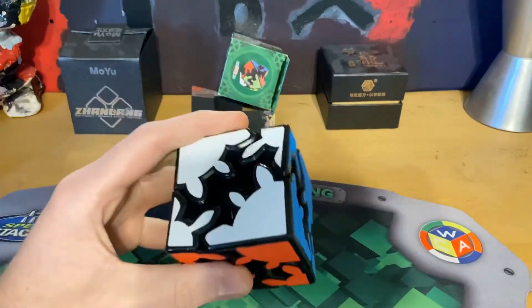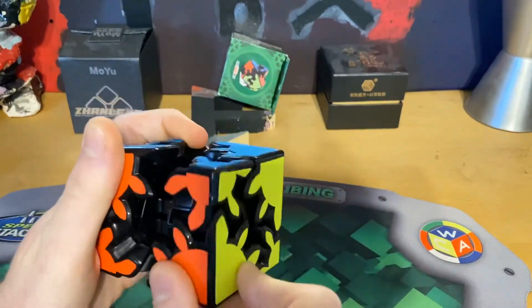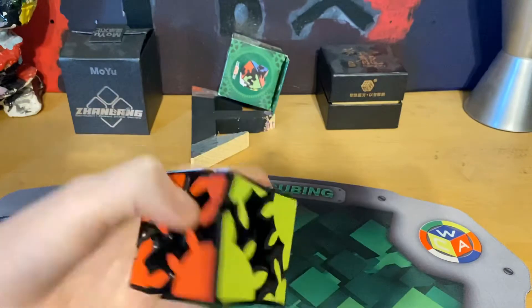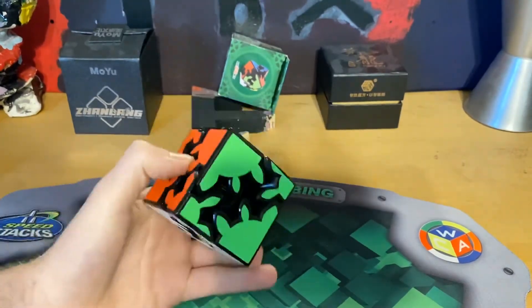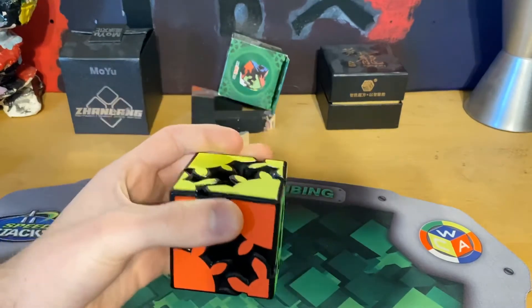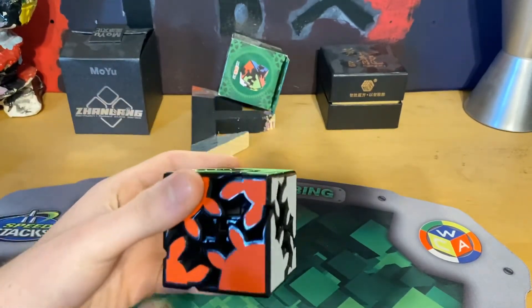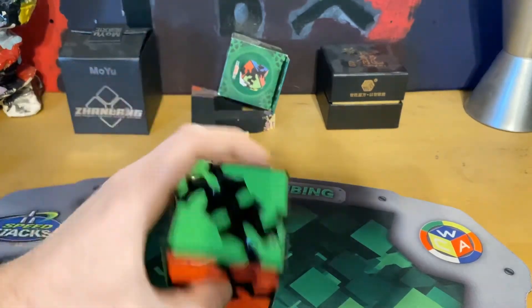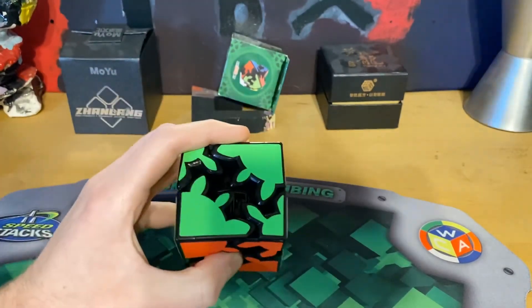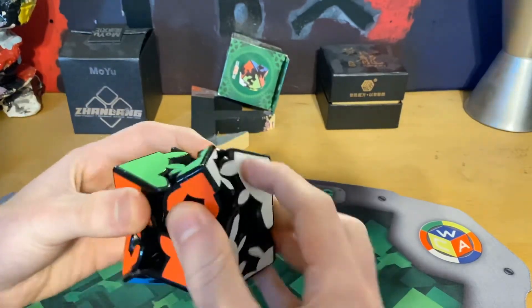I would recommend this puzzle to anyone — it's just a fun puzzle. If you have the Meilong version of this, let me know in the comments how good the quality of that puzzle is and I may buy it for myself. I was originally gonna get that but it's expensive, and then this came out as a cheap gear cube so I got it. I like cheap cubes — I'm the Costco cuber.